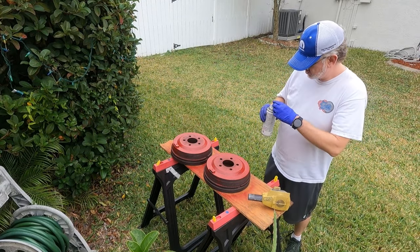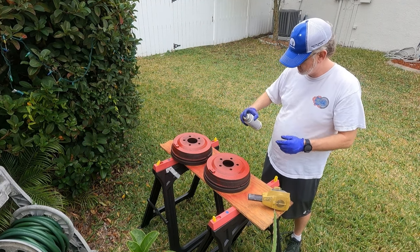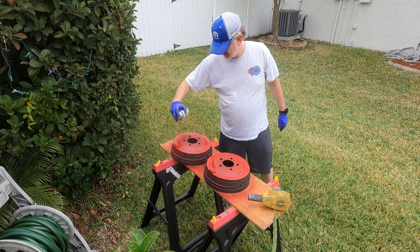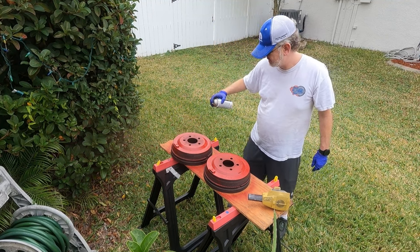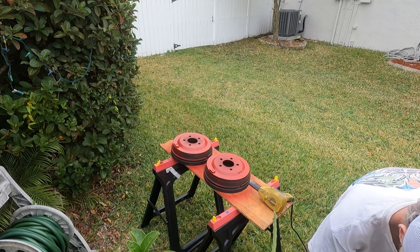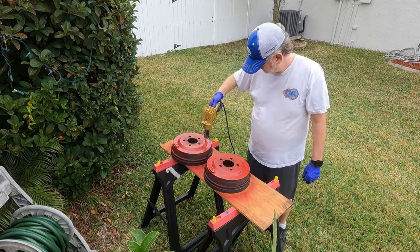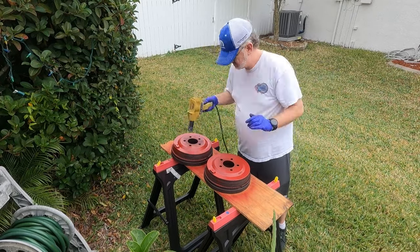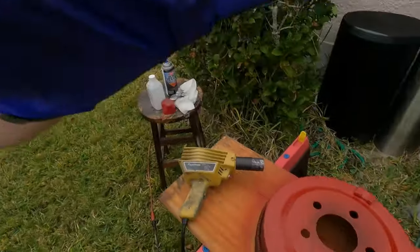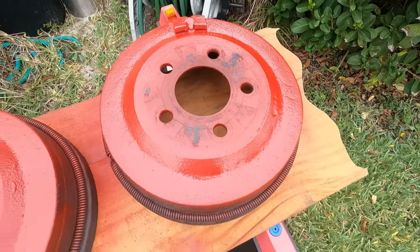You can put one more coat on after that, then hit it again with the heat gun. Let's take a closer look — look at that, nice! We'll let these dry a little bit and then pull them on the car.